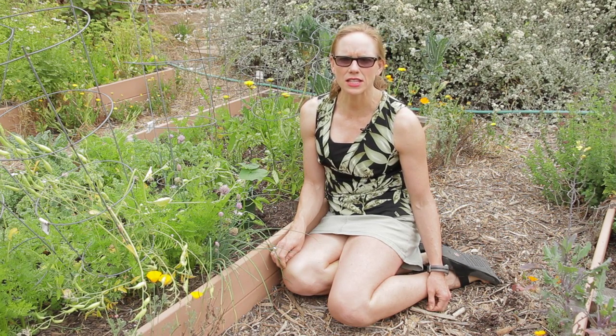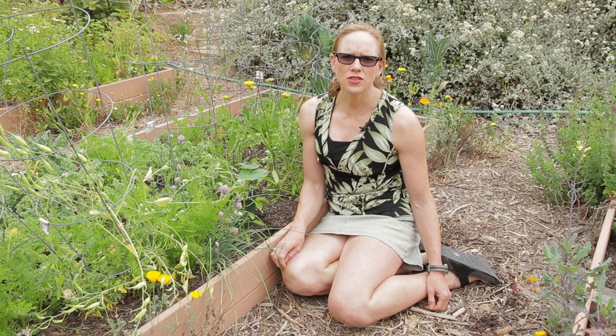Hello, my name is Jessica Craven. I'm a master gardener with my certification in permaculture design. Today we're going to talk about how to transplant your zucchini. This tip will work for any squash actually. There are several ways to grow your squash or your zucchini.